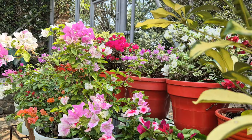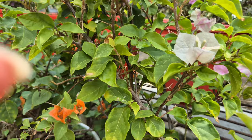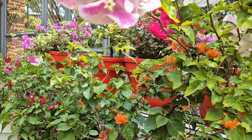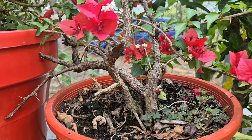Las veraneras, amigos, son plantas de tallo leñoso. Aquí les muestro el tallito de ellas; por eso se le dice que son plantas de tallo leñoso. Si usted llega y parte aquí, ella se quiebra como quebrar un pedazo de leña. Hay plantas también que son suculentas, pero las veraneras están en las plantas de tallo leñoso.